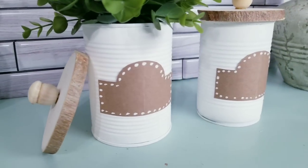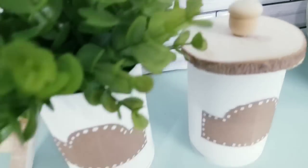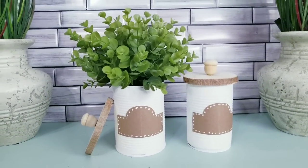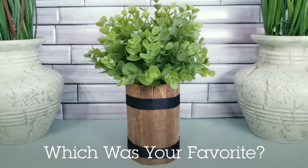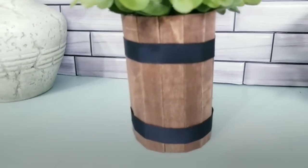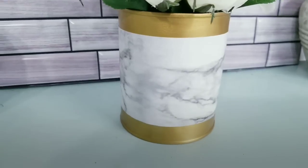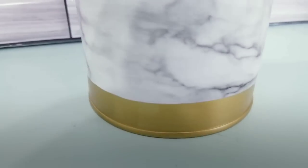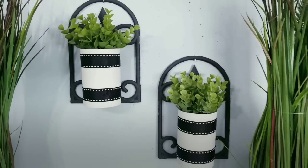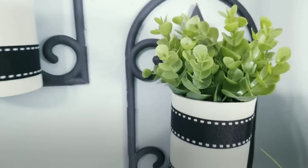All of these budget-friendly DIYs are so sweet — let me know in the comments which one was your favorite today. Leave a thumbs up if you enjoy crafting as much as I do, and share this video with your friends that love to craft too. Check me out on Facebook, Instagram, TikTok, and Pinterest for even more projects and random giveaways. And don't forget to subscribe to see more — it's absolutely free. Thank you all so much for watching and I will see you all next time.